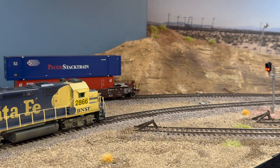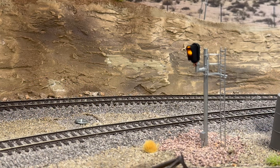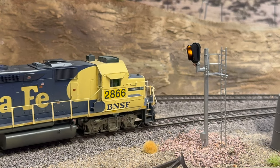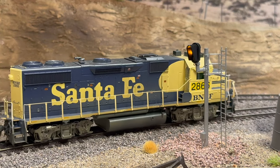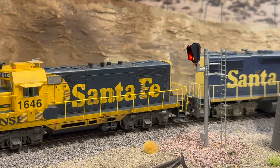Looks like our stack train's cleared and we're going to move. Didn't have to wait too long — just waited for one train and off we go. We're going to cross over at CP West Hopkins and then head up the hill.